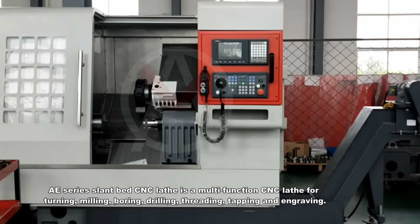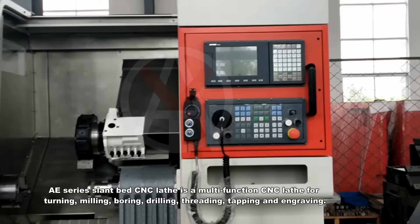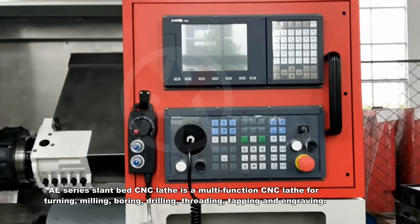The AE-series land-based CNC lathe is a multifunction lathe for turning, milling, boring, drilling, threading, tapping, and engraving.